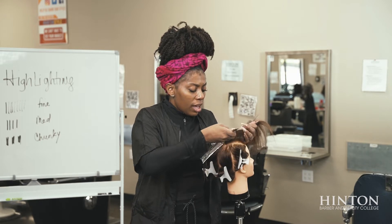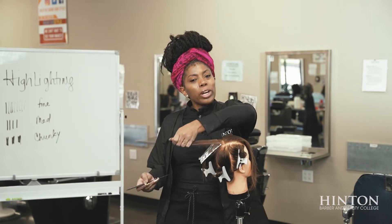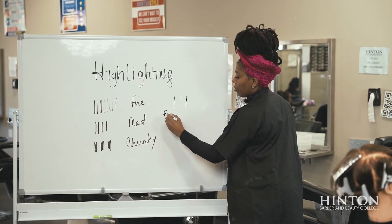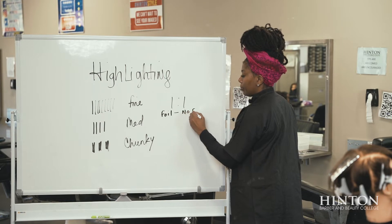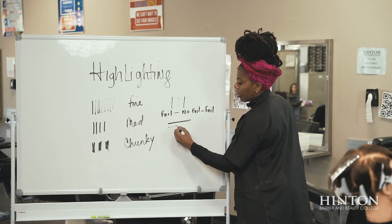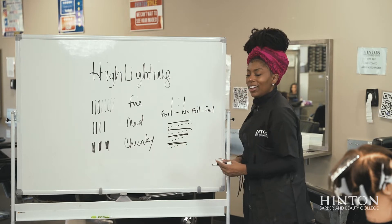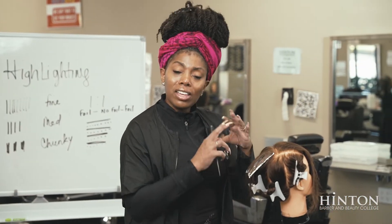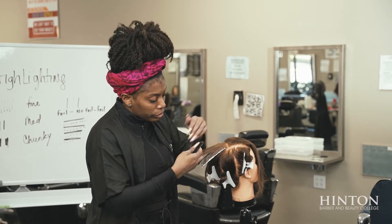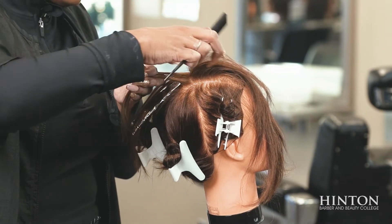Now I'm going to show you medium. Anytime you do highlighting it's about separating your natural hair from the lightened hair, and it depends on what ratio you're going to do. I'm going to do a one-to-one ratio — one to one means foil, no foil, foil, no foil. So it should look like: foil, hair, foil, hair, foil, hair. I'm going to drop it down — that's the hair I'm going to leave out — and this is the hair I'm going to take.